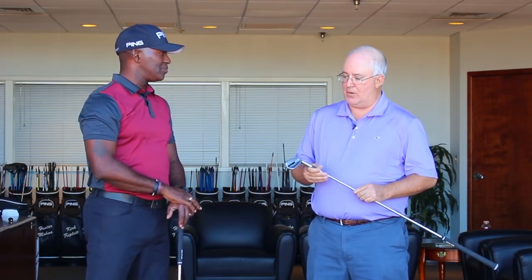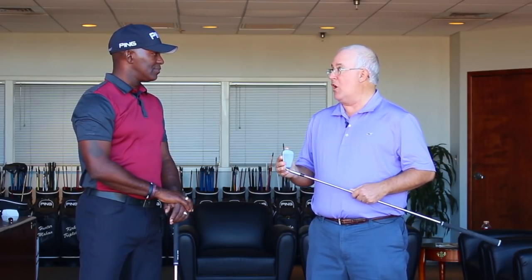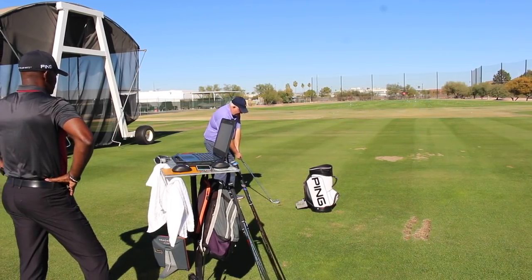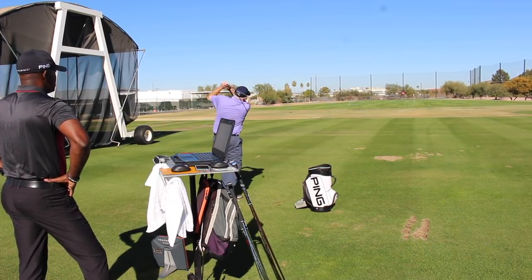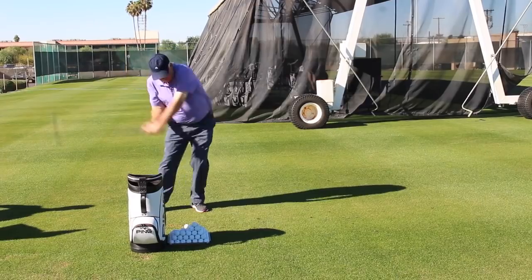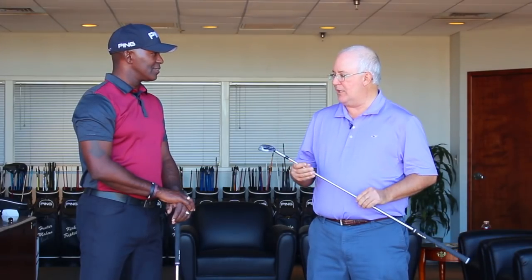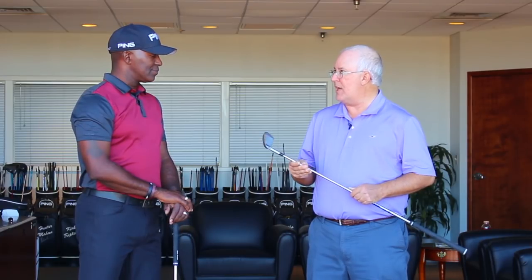That's something people need to understand about a distance iron — if you can't stop it on the green, it's not that much good to you. Whenever I'm hitting a club like this, I knew it was going to be long, and it was. The fact that I could launch it up in the air and have it land so softly, without excess spin so that it's just going to carry, is really impressive from a design standpoint.